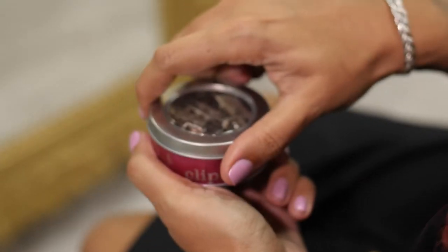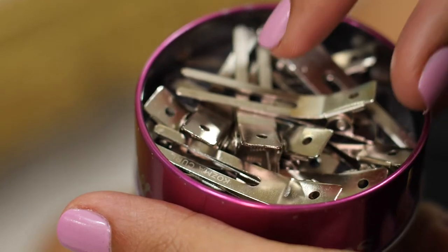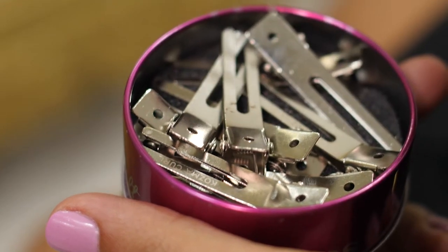These clips are perfect for getting root lift and volume in your hair. They also help to keep your curls defined from the roots whilst your hair is drying.